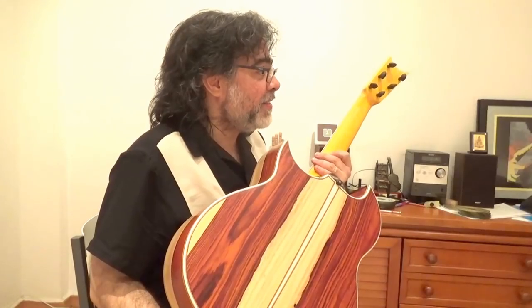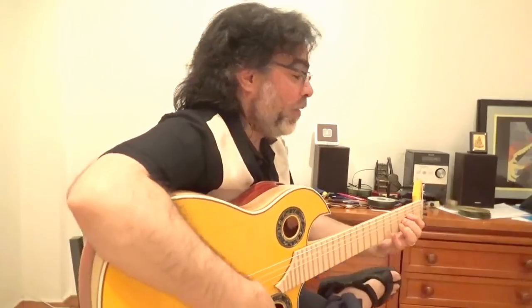Have you tried to play standing? No, no, no. In flamenco it's a weird thing to do. But with this guitar it's possible.